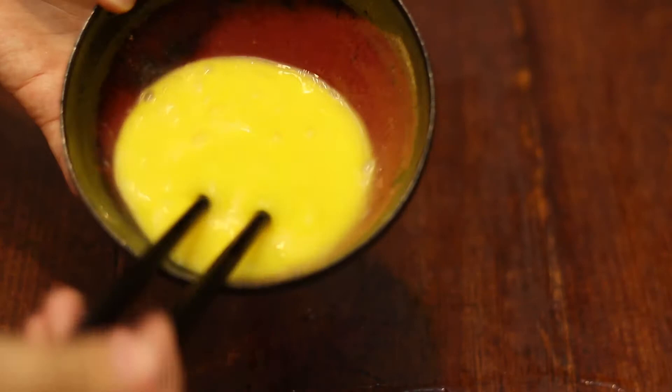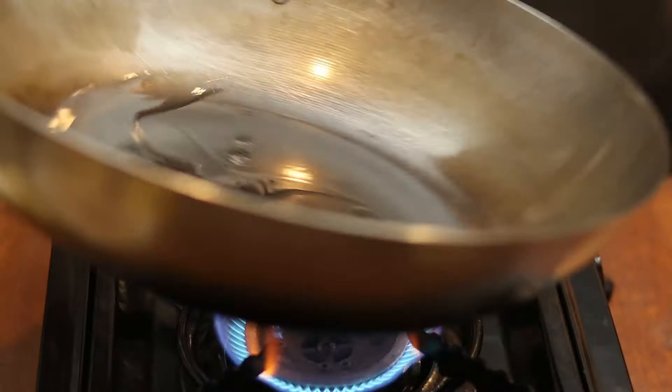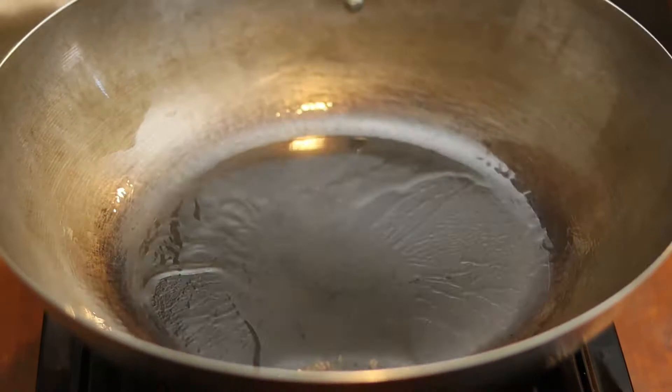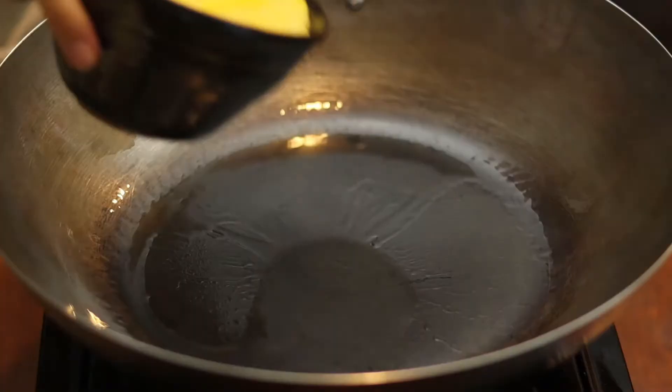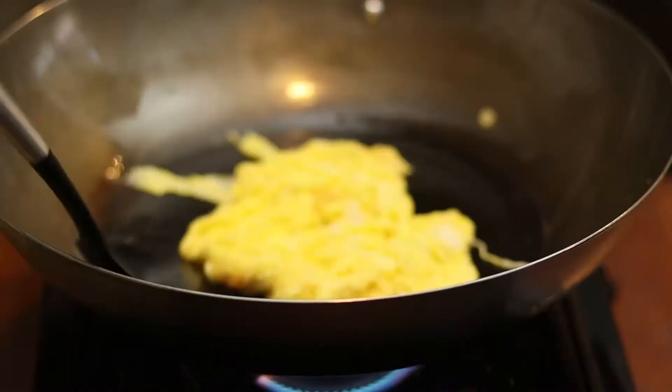Heat the wok until piping hot, then turn to low heat. Add in 1 tablespoon of peanut oil or canola oil and spread it around the wok. This is a basic technique called long yao — it creates a nonstick surface on the wok. Gently add in the eggs and move the wok around to spread them. Flip or stir the eggs for 10 seconds. With the remaining heat from the wok, the eggs will be cooked to 80% in about 20 seconds. Set them aside.